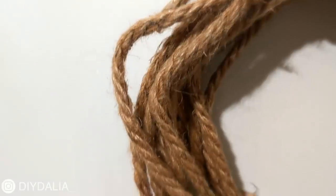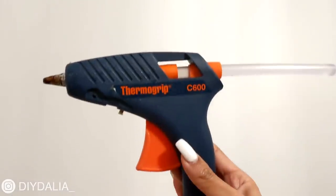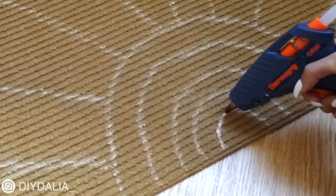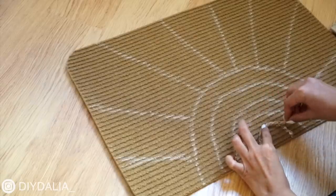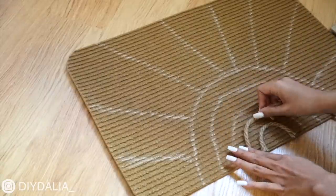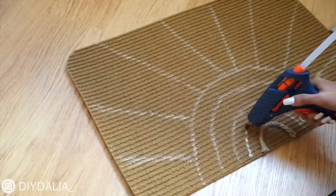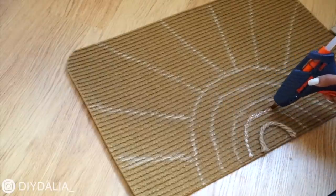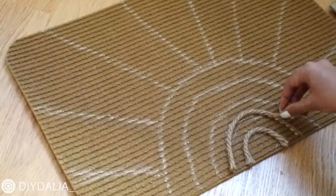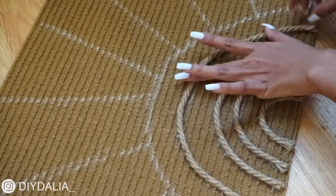I'm grabbing some jute rope, once again from the dollar store, and my hot glue gun. I'm using hot glue to go over the chalk design line by line, sticking down the jute rope. You really want to do this section by section so you can stick the rope down while the glue is still hot. I measured each piece of jute rope to size beforehand, which made the process faster — gluing it on pre-cut rather than cutting it after.